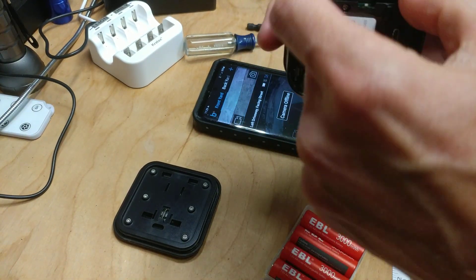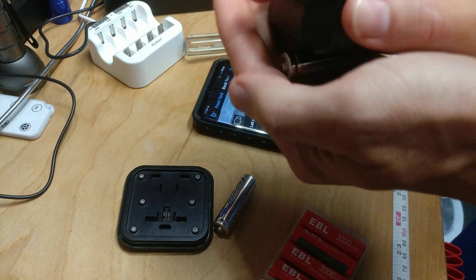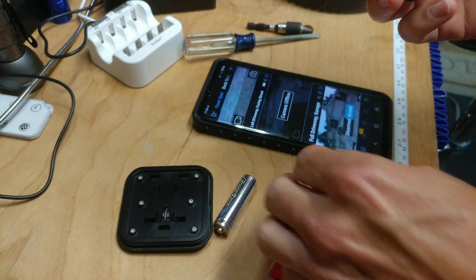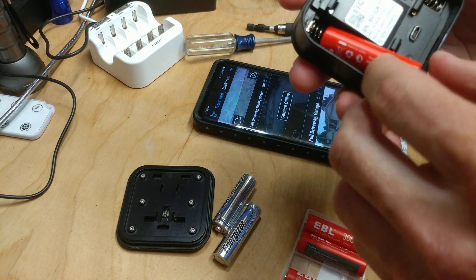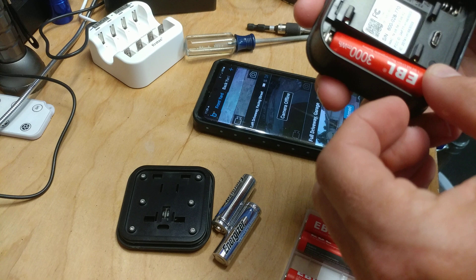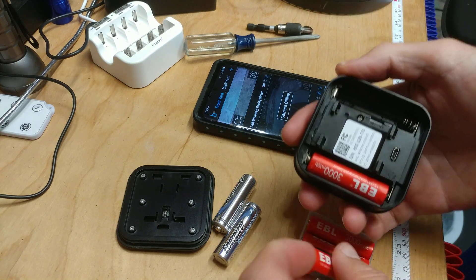These Energizer lithium batteries are what Blink encourages. They last me about six months during a busy period. About a little over a year if you don't use the area that much.